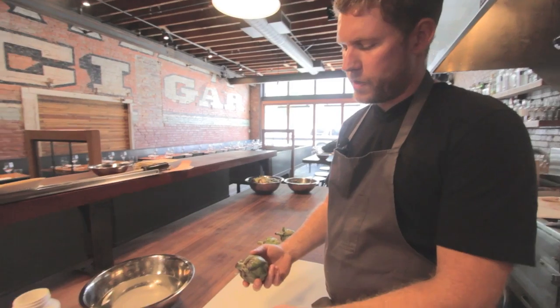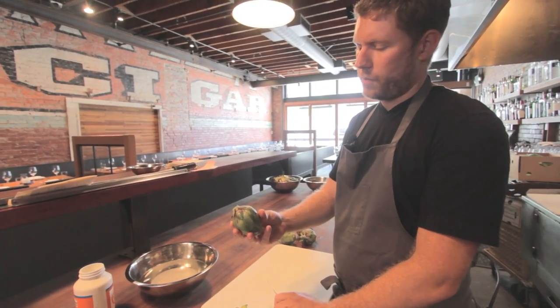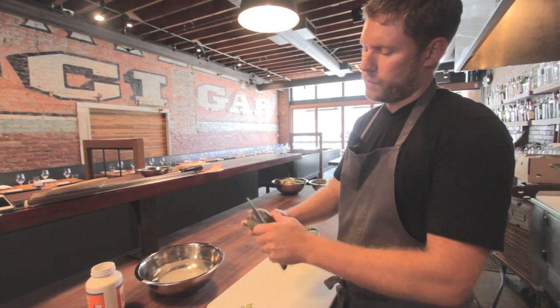We're gonna start out by removing the top. And then we're just gonna cut away the leaves from the bottom of the choke, and then cut the leaves off the top.